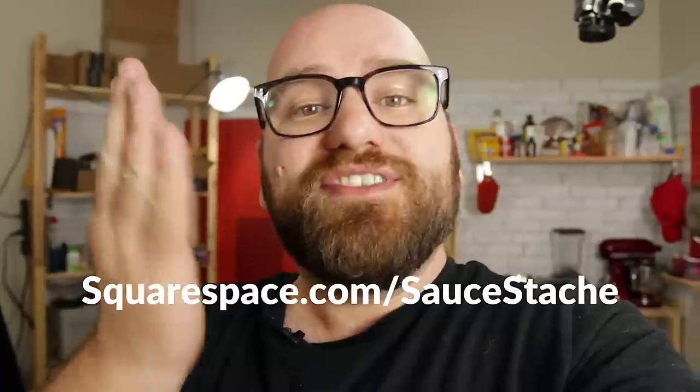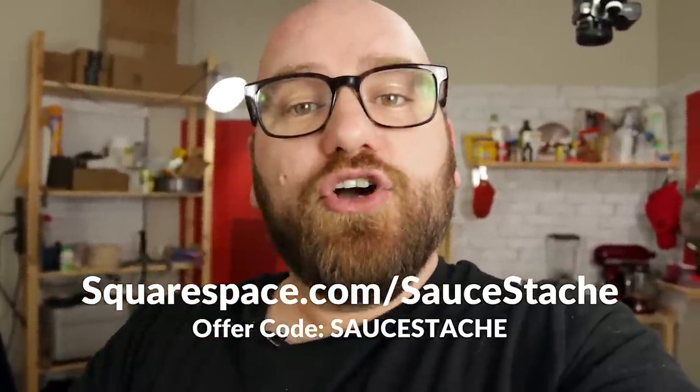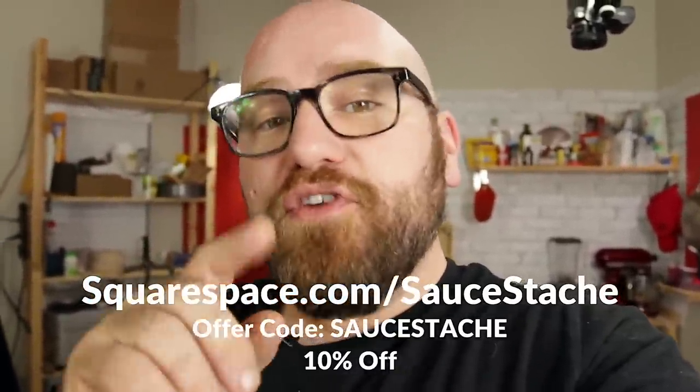All the names scrolling on the side are members of the sauce squad — you can join for only a buck a month over at patreon.com/saucestash. It really helps me do what I do here on the show. I want to thank Squarespace.com for sponsoring today's video. Head over for your free trial, and when you're ready to launch go to squarespace.com/saucestash and enter code sauce stash to get 10% off your first order.